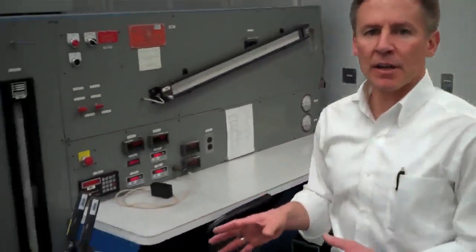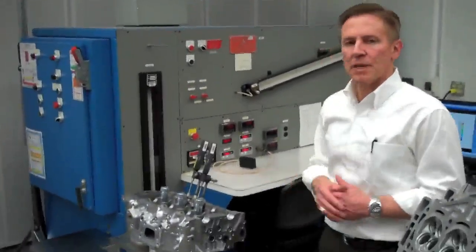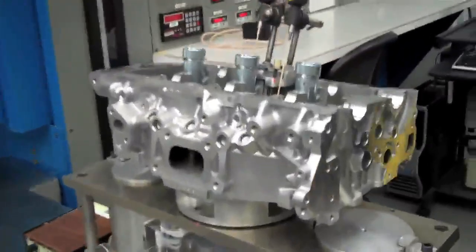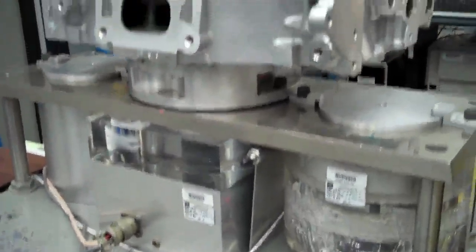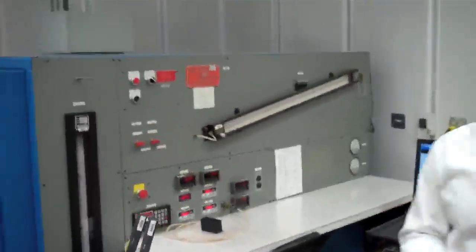And then finally, when we're satisfied with those analytical results and we're going to meet our performance objectives based on that, we make prototype parts and we flow them and validate them on our airflow bench. Here we're measuring the airflow rate of both the intake and exhaust ports and validating the results that we predicted analytically.